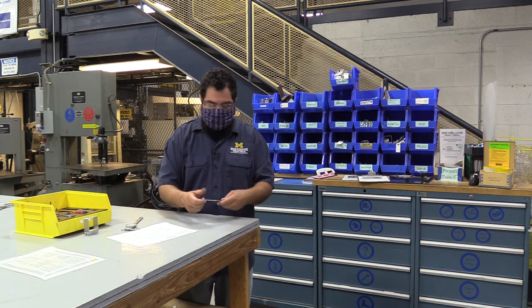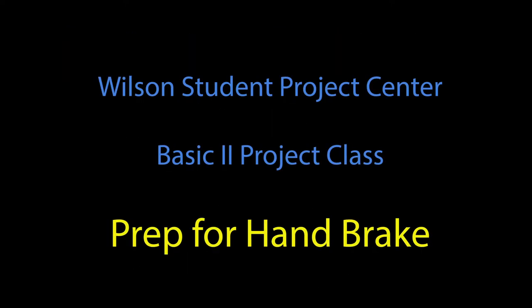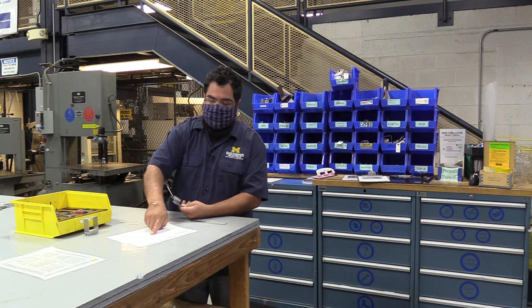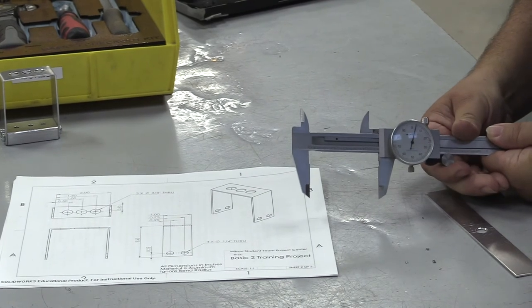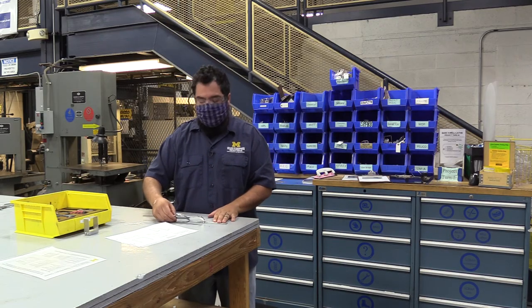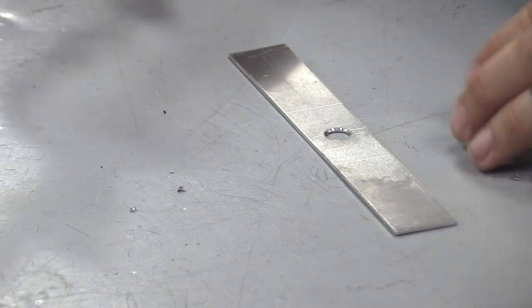So now we're actually ready to mark and go to the break. Looking at my drawing again, I'm going to find the dimension that I'm going to bend at — that's two and a half inches. So I unlocked the lock knob and I'm going to open this up to two and a half. I'm going to take my point on the outside edge and drag across. I'm going to have you do both sides. I just had to flip it around — and with that, we're actually ready to head to the break.